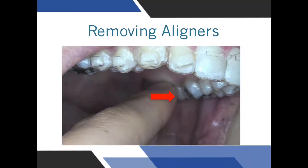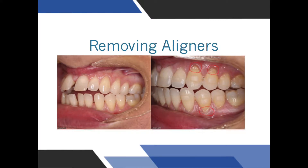Aligners should always be removed from the roof of the mouth for the upper trays, or on the tongue side for the lower trays. Never remove the aligners from the cheek side of the tooth. The cheek side of the tooth has fragile gum tissue, which may recede from friction from the nail or the finger.